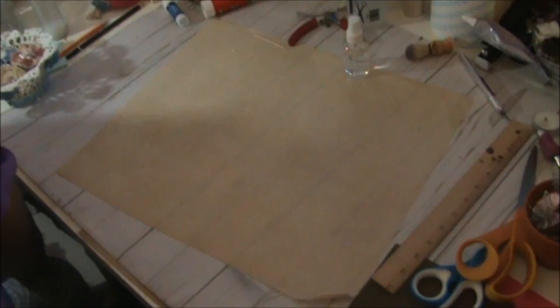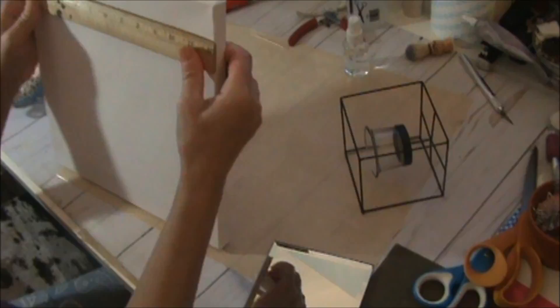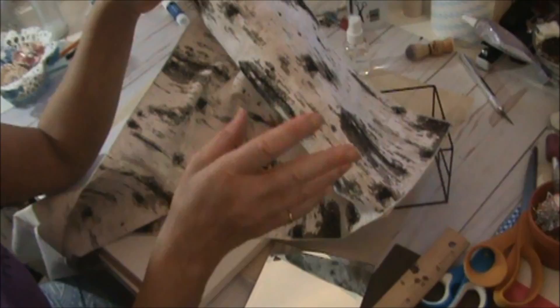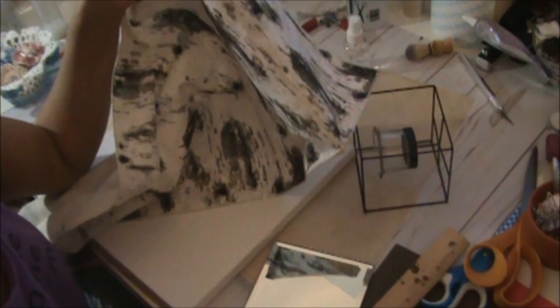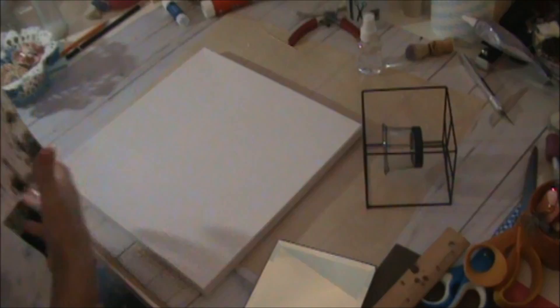Now let's get started — I have all the materials ready. This canvas is 12 by 12. I'm going to use this runner because I think it will look nice in my bathroom, which is black and white and silver. The other ones I showed you go in my kitchen, which also has a lot of stainless steel, so they really coordinate. At the end of the video, like always, I'll put a picture of it hanging on my wall so you can see what it looks like.